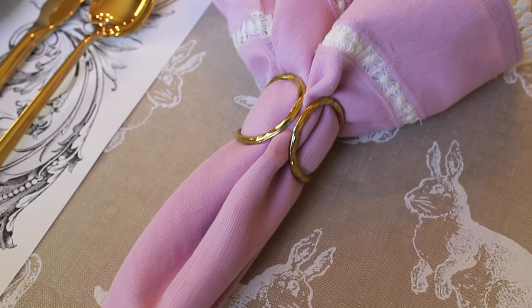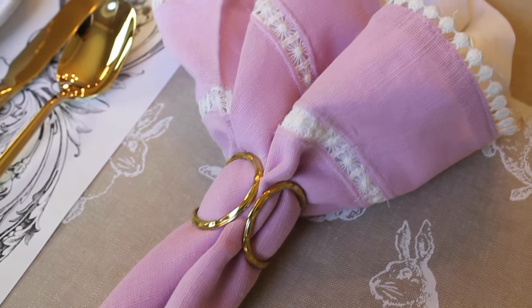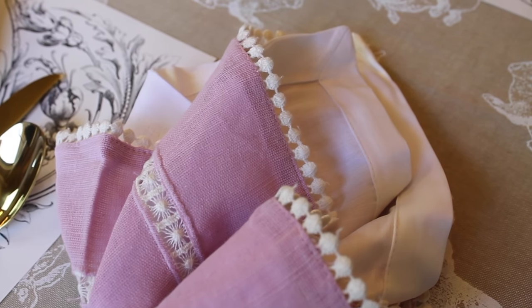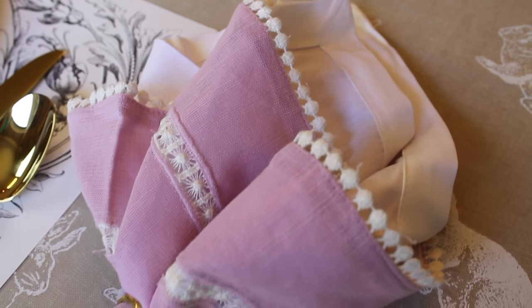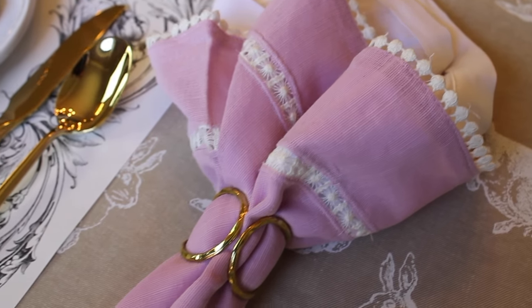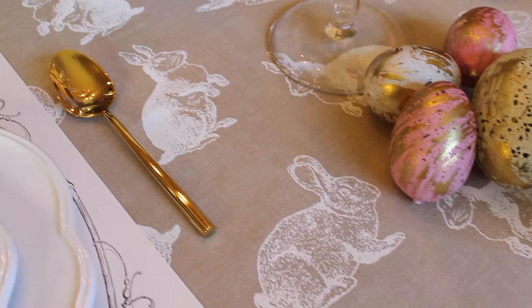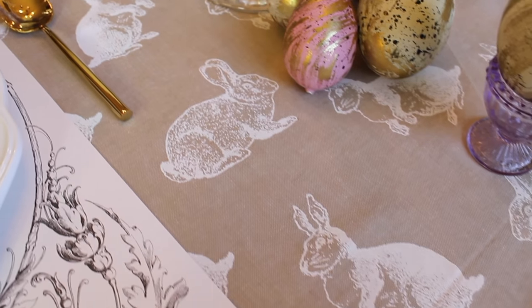How beautiful is this lavender and lace napkin? I took it and layered it over a white one, and I'm using a simple gold napkin ring. Underneath it all is this beautiful linen tablecloth printed with these adorable bunny rabbits.